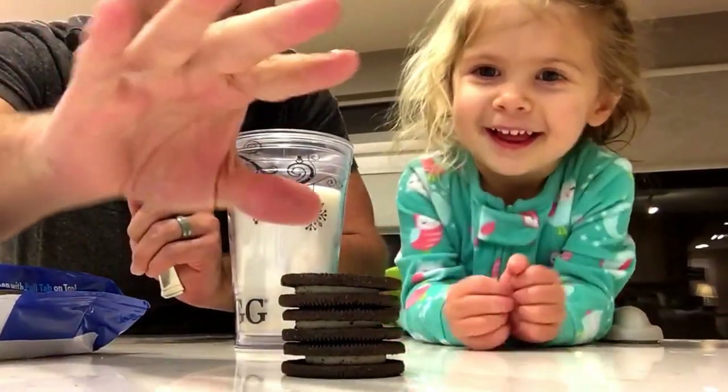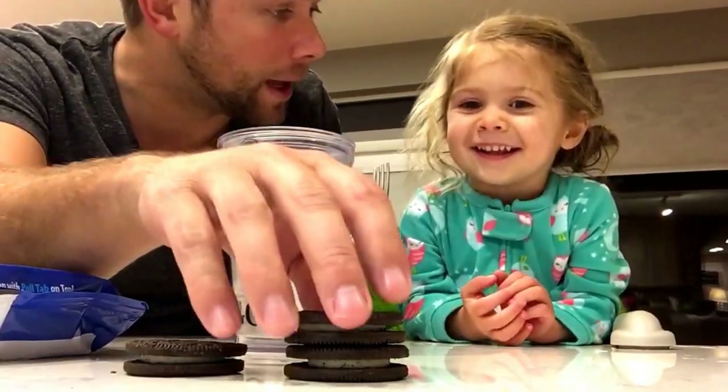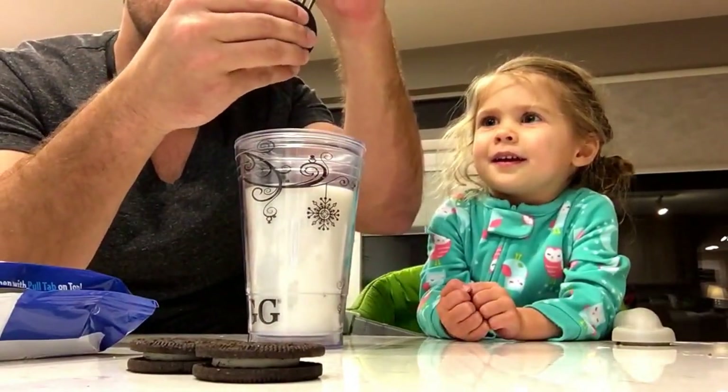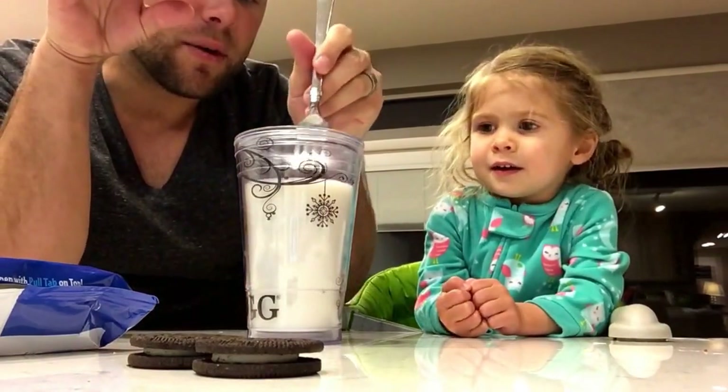Okay, Lola, today we're going to teach you how to dip an Oreo the correct way. You get the Oreo — wait. You get the Oreo. Let me put it on the fork like this. We squeeze the Oreo. The reason we do this is because now our fingers don't get milky.